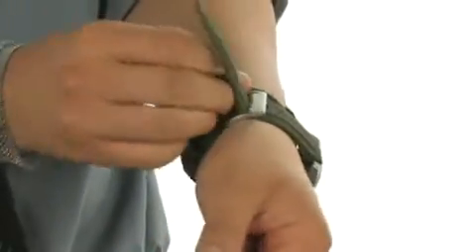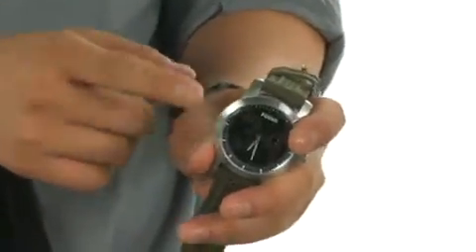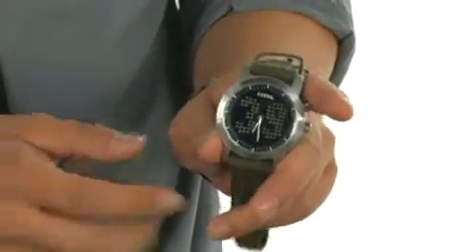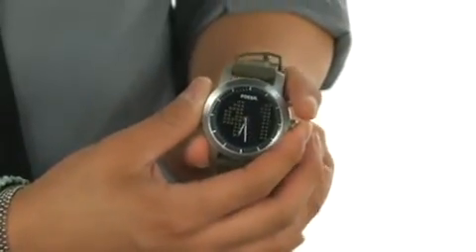Very easy to use, provides a secure fit, and the watch itself features a very cool design. Stainless steel casing, very durable, it's water resistant, and the unique design helps reduce the glare. Classic two arm analog styling with the dial on the side allows you to adjust that.